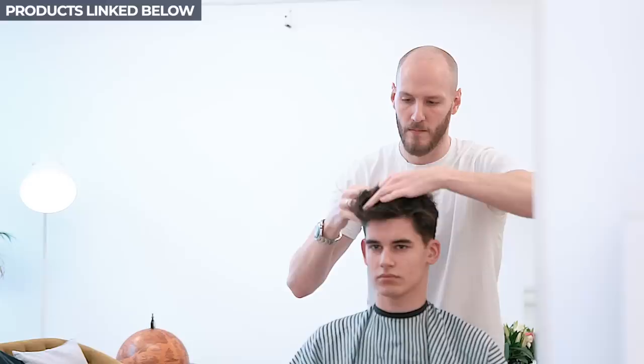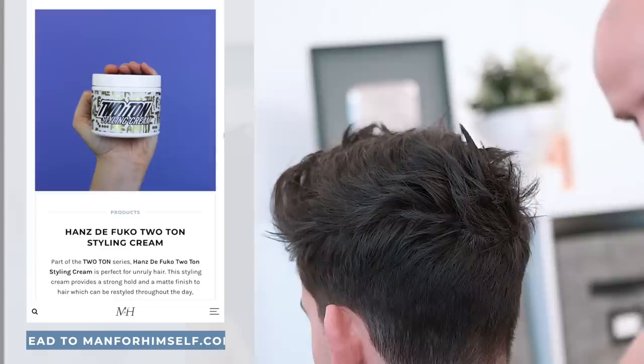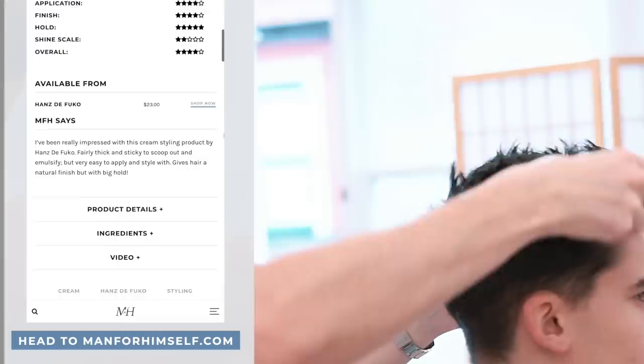Although the product might feel quite sticky in your hands, don't be put off — it's actually really lightweight to apply and even easier to style with. Anthony worked about a pea-sized amount into the length of the hair, paying particular attention to the fringe as this really is the focal point of this style.